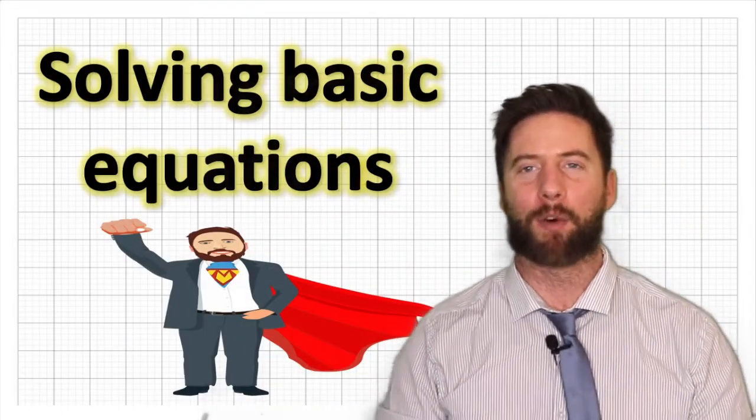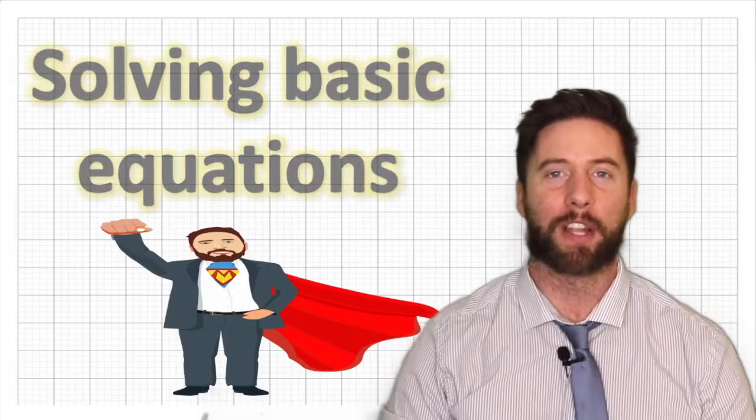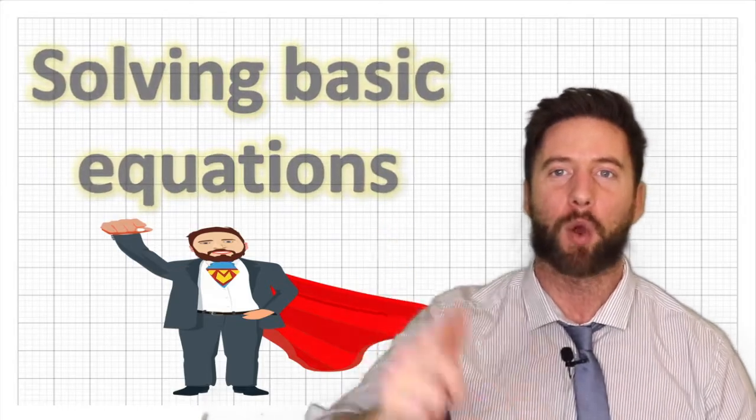What's up guys? Welcome back to the channel. Matt here again from The Maths Hero and today we are going to be solving equations.